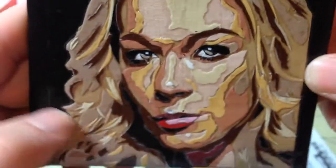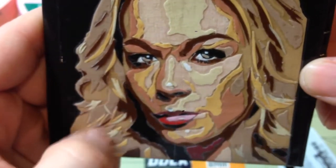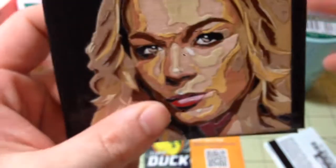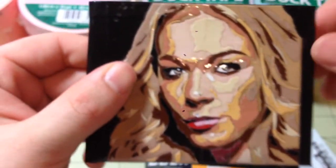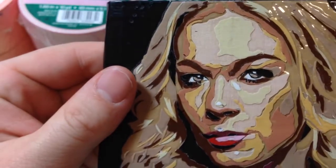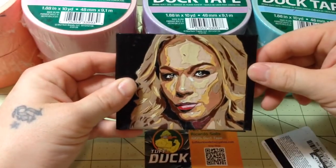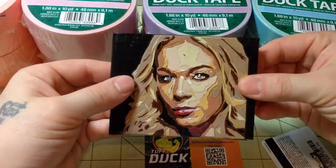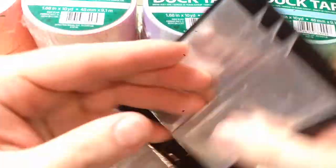I think the hair was the most challenging just because I didn't have enough shades of yellow or blonde to imitate a blonde color. There's the face, so there's the wallet.